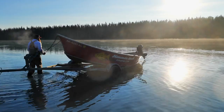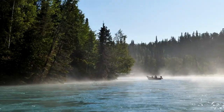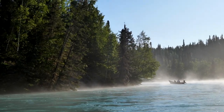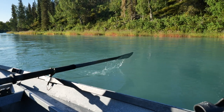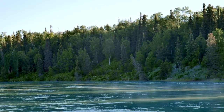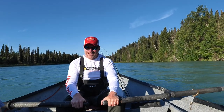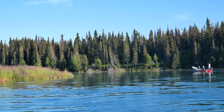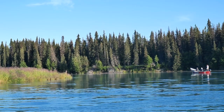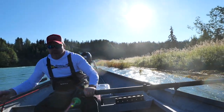We are on the Kasilof River, going down to catch some sockeye salmon. Right now we're kind of in the middle of the season and there's a lot of sockeye around. I like the Kasilof because it's pretty and there's just not as many people. When we come out of the lake it's that Alaskan experience you're looking for. As a guide, I'd rather row down to a spot and fish than just load around.